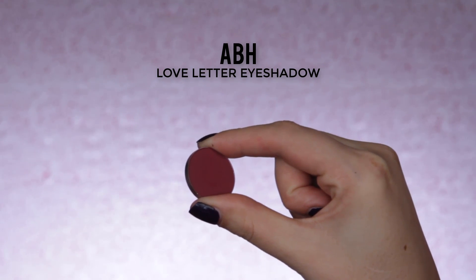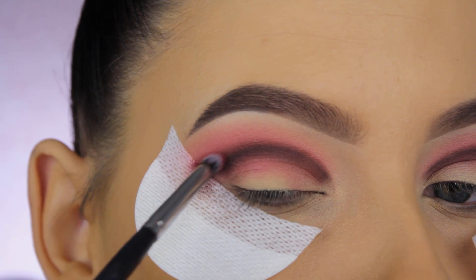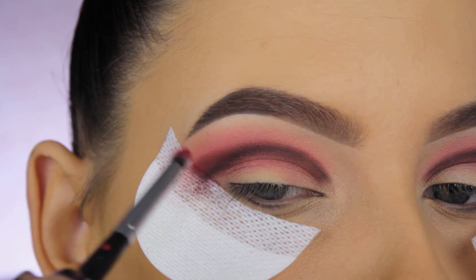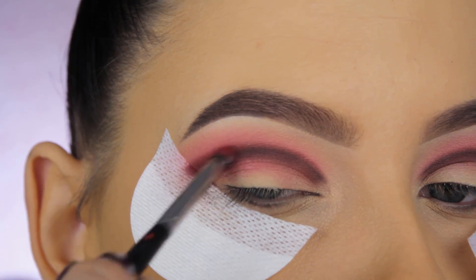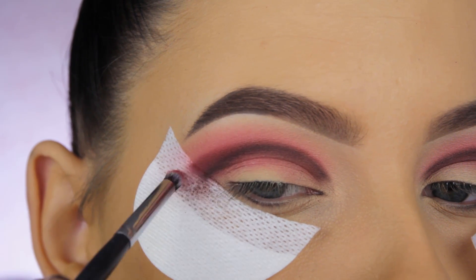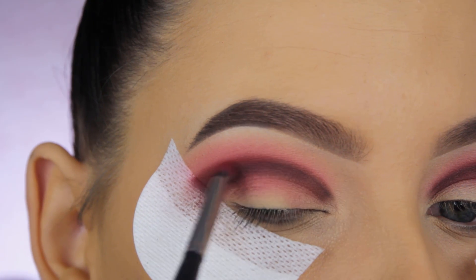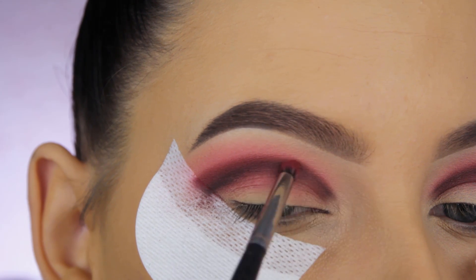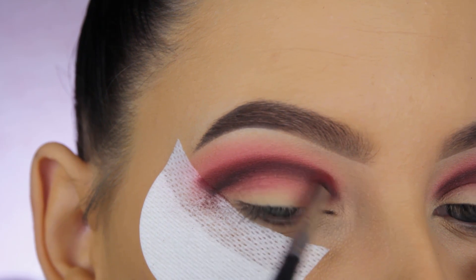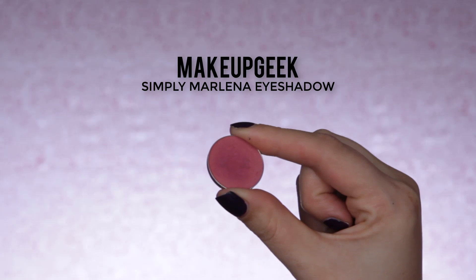Now I'm going in with the Love Letter eyeshadow by Anastasia Beverly Hills — from the Modern Renaissance palette, but also available as a single. I'm doing the same thing as the previous shade but blending it slightly higher. I'm using a pencil brush again, this time a Morphe one, which is slightly tinier and works better for the inner corner area.